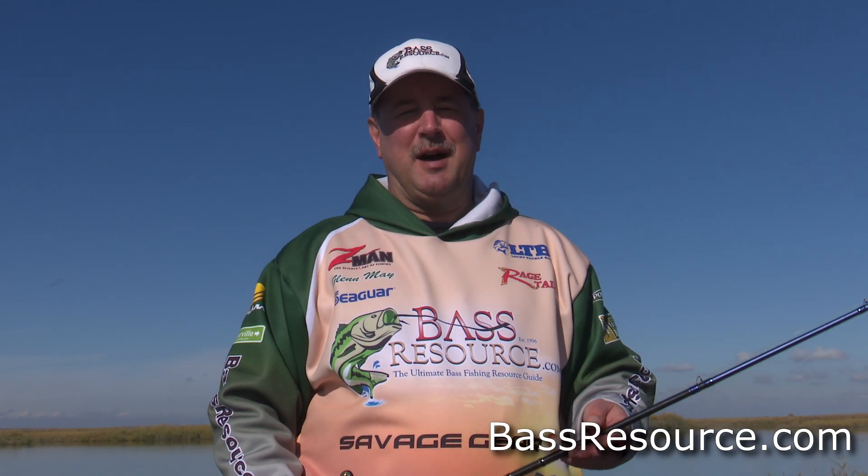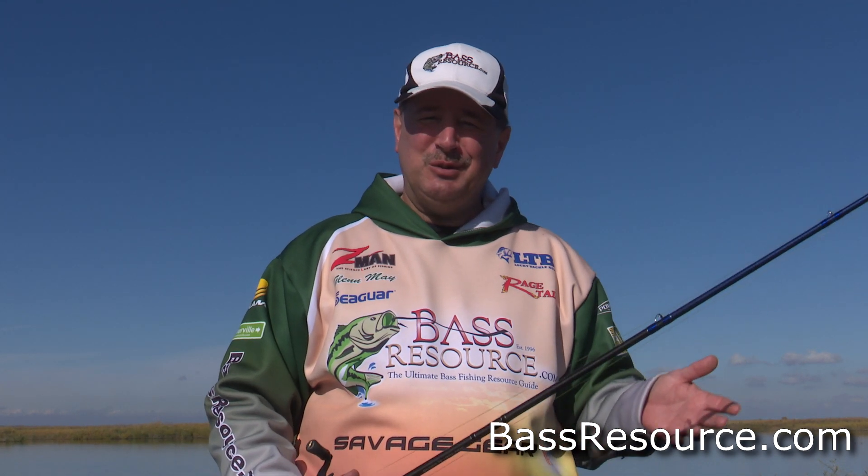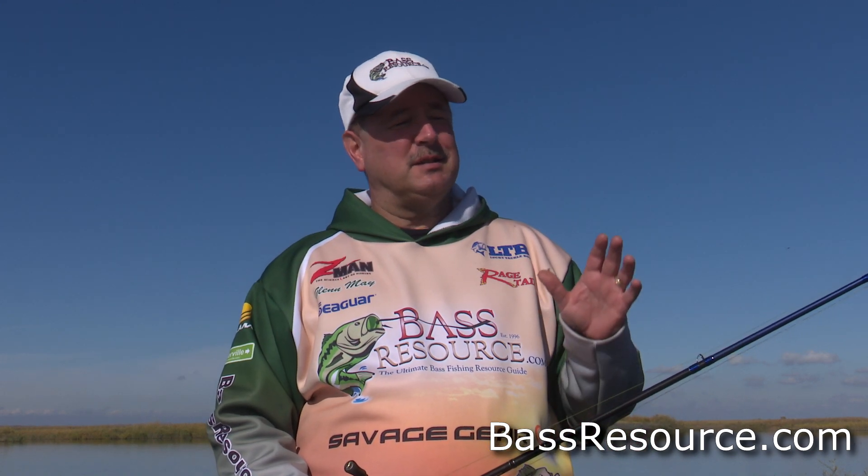Hey folks, Glenn May here with BassResource.com. One of the questions we see on the forums quite often is: how do I get confidence in a new lure or a new technique? It's funny because a lot of the responses are essentially, well, just go out and fish it.